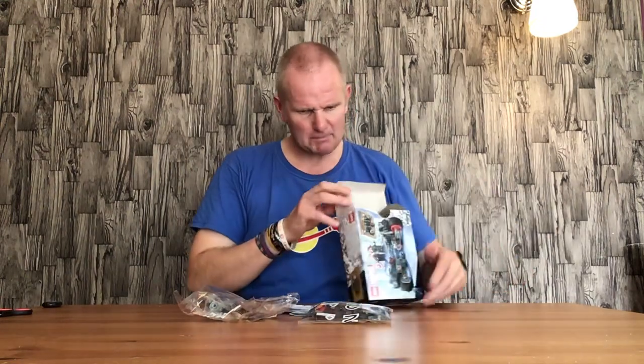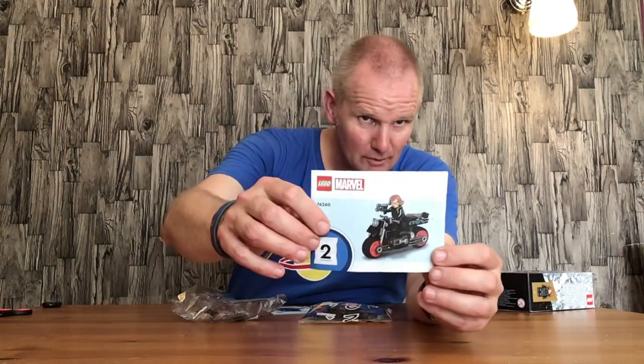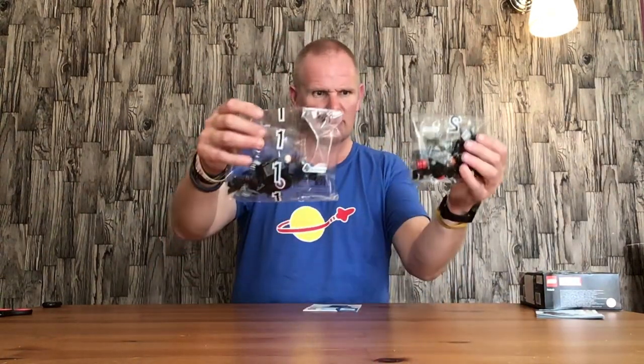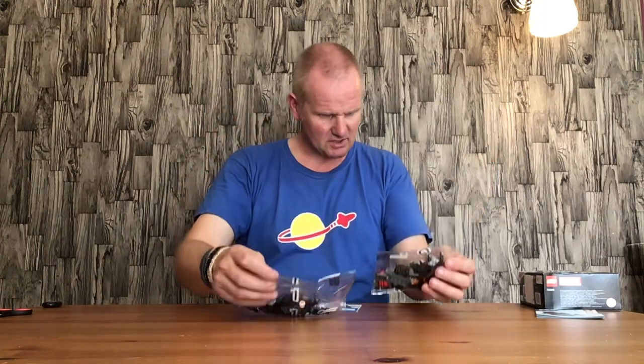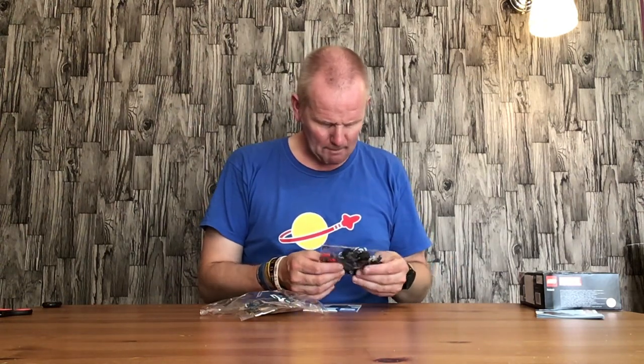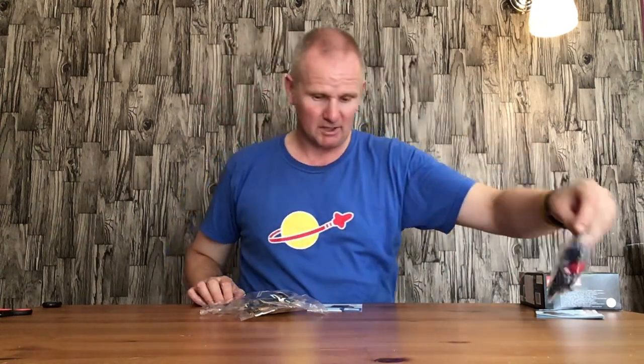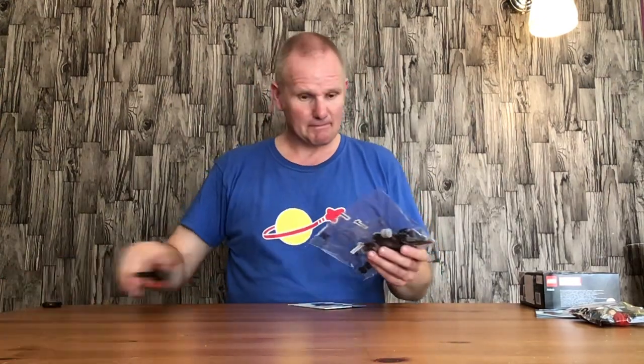I'll open the box up and see if it comes with two bags or one. It does come in two bags and two sets of instructions as well — one instruction booklet for the Black Widow bike and one for the Captain America bike. There is one bike in each bag by the looks of it, so I stand corrected. Black Widow's bag does seem to be a bit smaller, but we'll get on with Captain America's bike because he's bag number one.